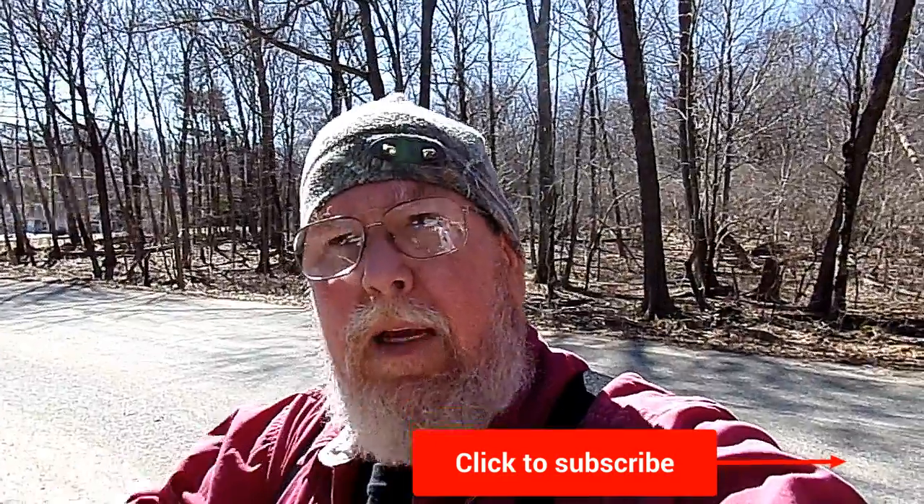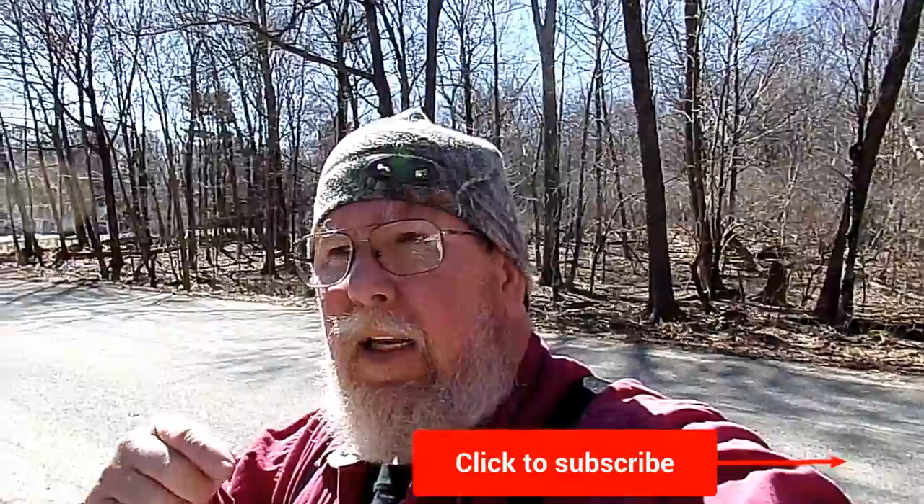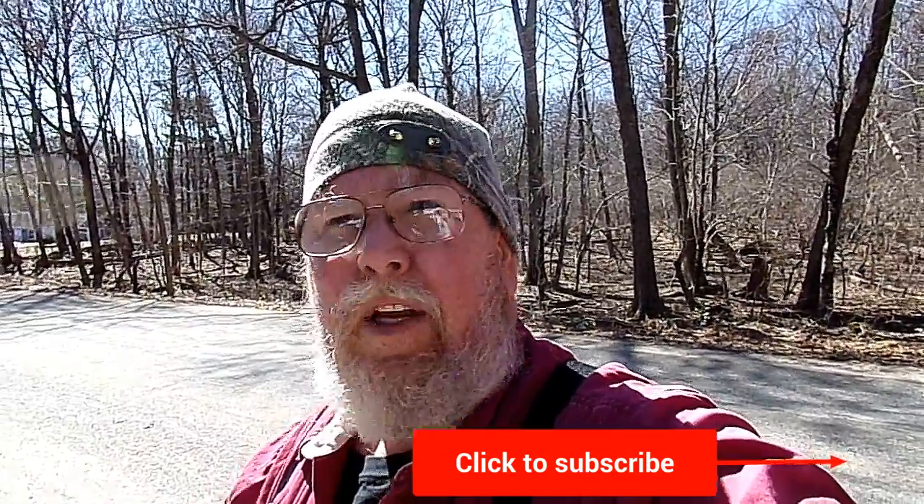If you'd like, please hit that subscribe button and hit that like button down in the show notes and leave a comment. This is not a how-to scout for turkeys or deer — this is me trying to learn how to be a better hunter and provider. I'm certainly open to any suggestions. If I think a deer scrape is a turkey scrape, feel free to let me know. Leave a comment, I'd love to hear from you. Let's go for a walk in the woods.